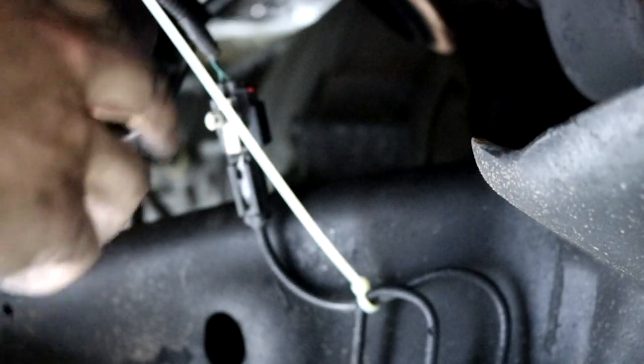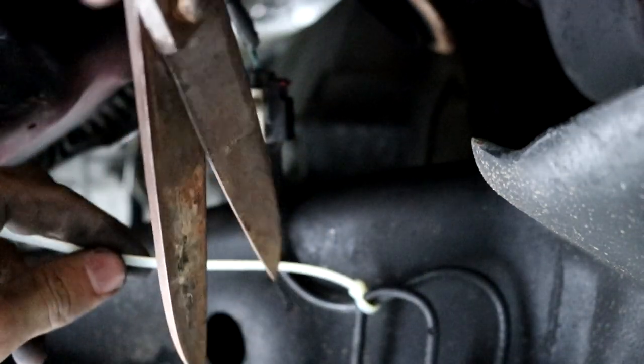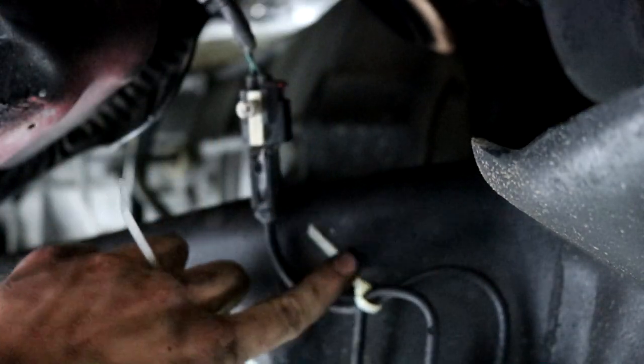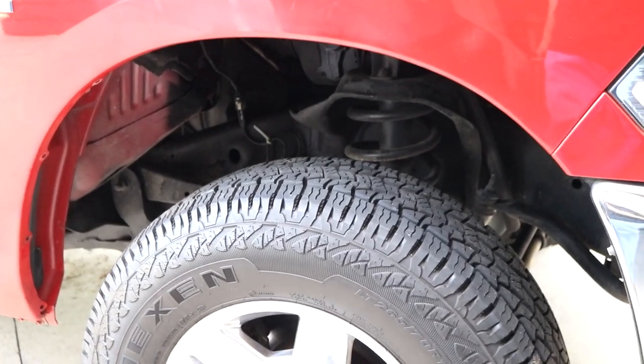That should be good. I'm just going to cut this off with a pair of rusty scissors. There we go — got that out of the way. Now whenever I put the fender back on that's not going to matter. I'm not going to have to put that back on the fender — I think that's just a dumb design.